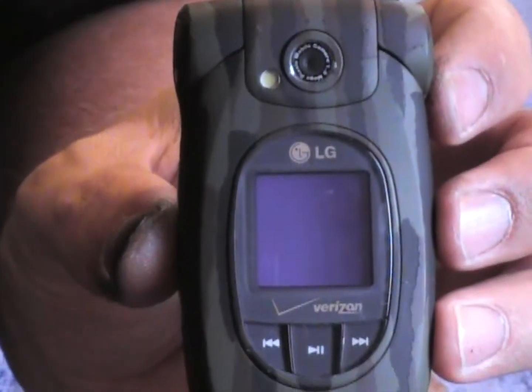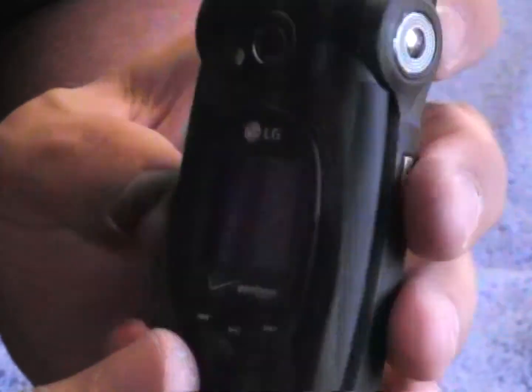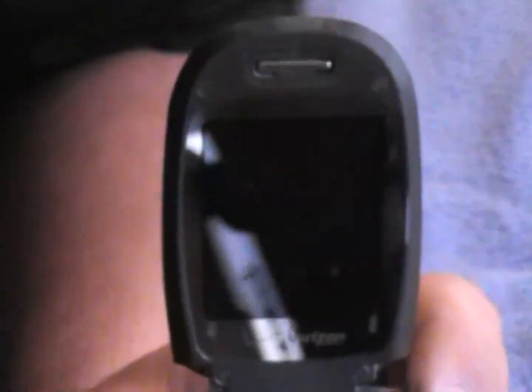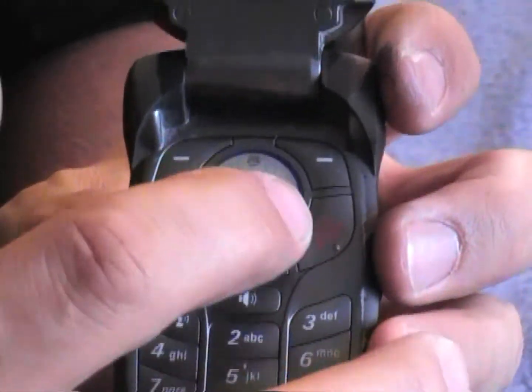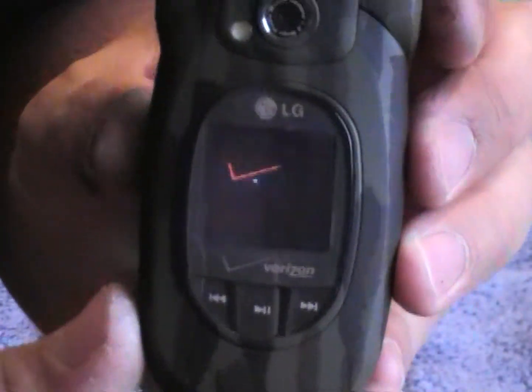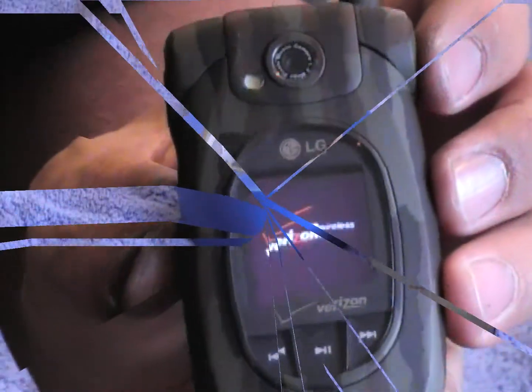Here's the completed phone — that's the front, the back. The inside I did not do anything special with. The phone still turns on and works. So go out — I want to see some camouflage videos of yours.